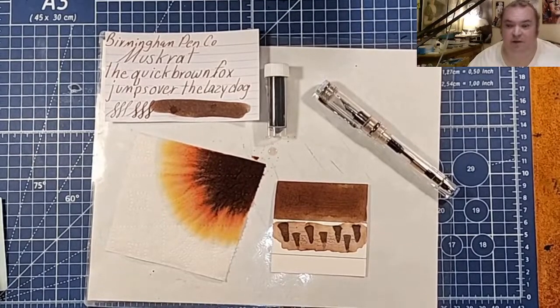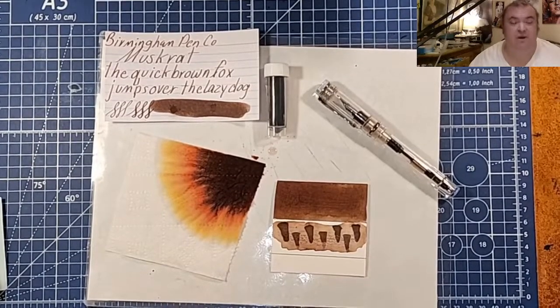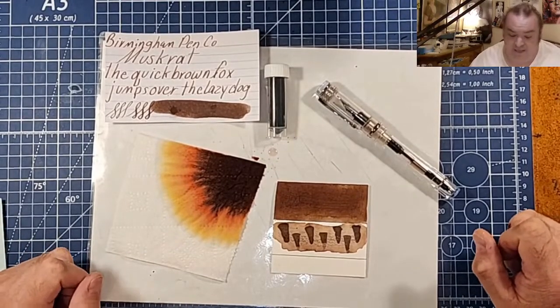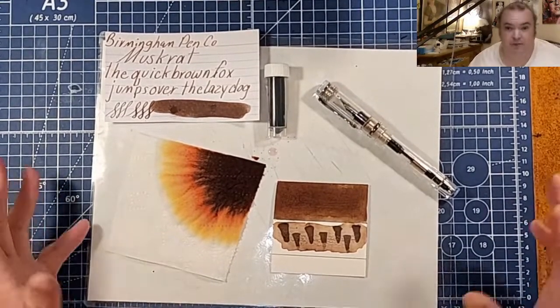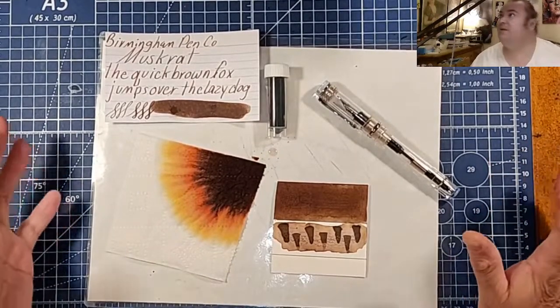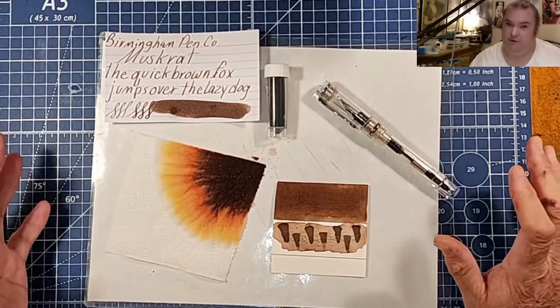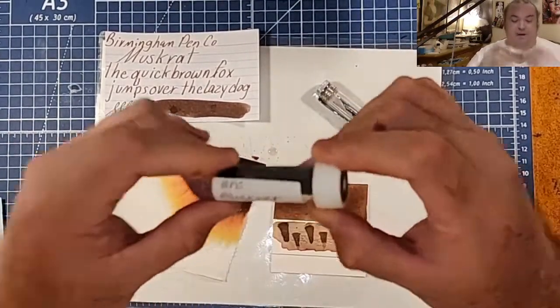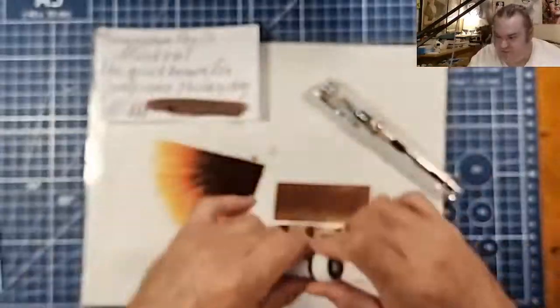Welcome ladies and gentlemen to the Marilyn Darling Show and welcome to another episode of 30 Ink 30 Days. I have to do this really quickly because I have a dentist appointment in like an hour and I have to leave soon. Thanks a lot to Gary and Kathy Scott for providing the sample for this review.